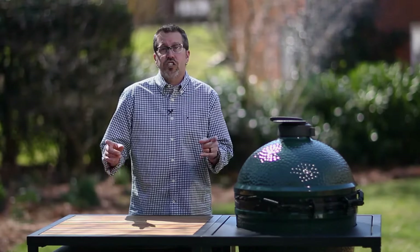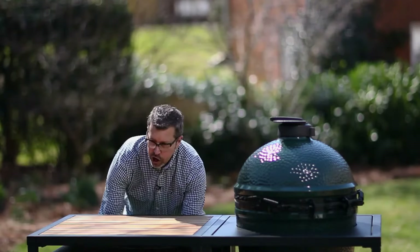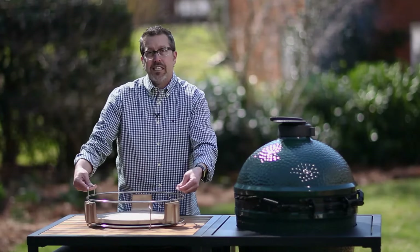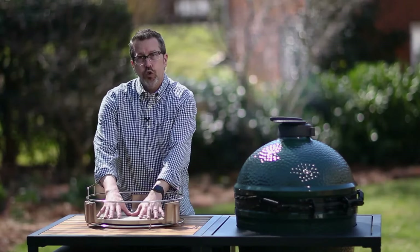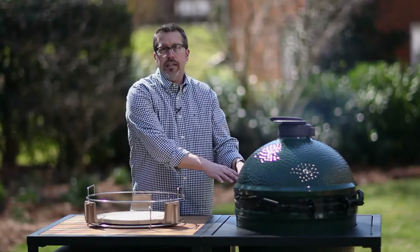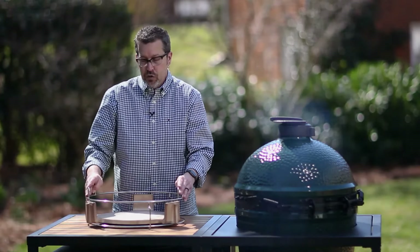Let's get started by showing you the setup you're going to need for your Big Green Egg. I'm going to start with the Big Green Egg convector, which I have here in the Big Green Egg convector basket — part of the expander kit. You can also use half moon stones in here, or you can just use your convector in the egg. Today, since I have the basket and the convector, that's how I'm going to show you.